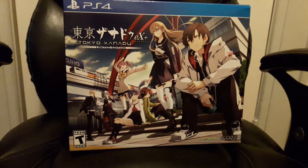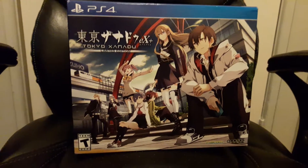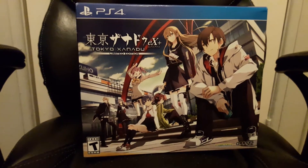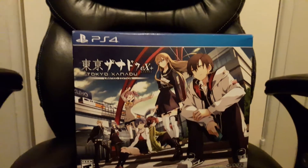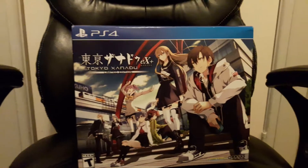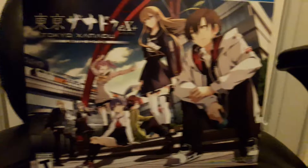Hello guys, welcome to my second unboxing video. This time we have Tokyo Zanadu EX Plus Limited Edition. Today I will be unboxing and showing you what it has. Here's the box — see that.